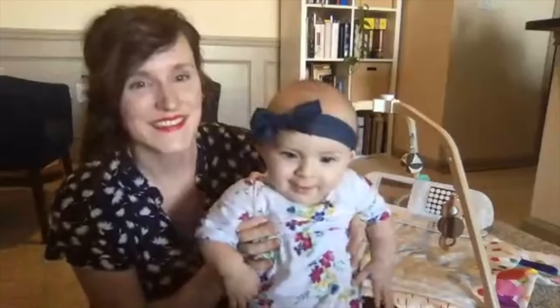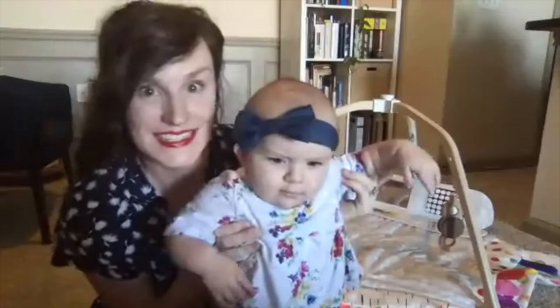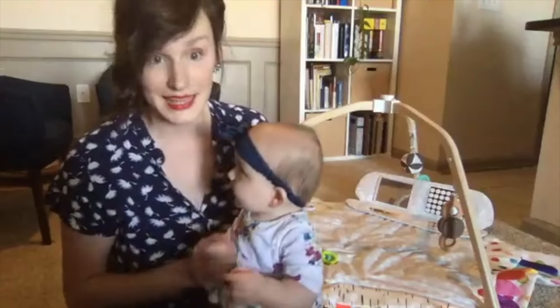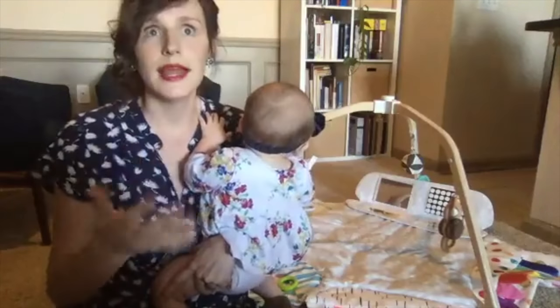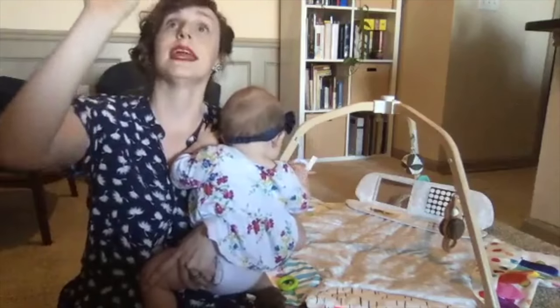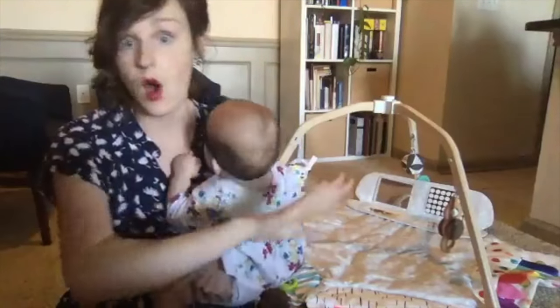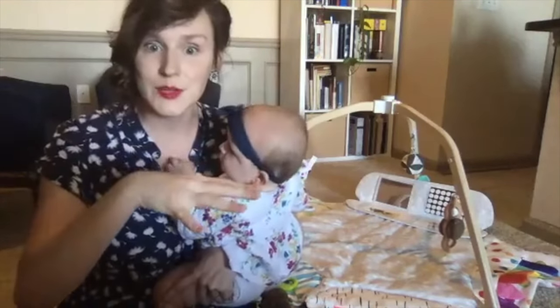Hey everybody! We are here today to tell you about one of our new favorite toys and we're here to demo it for you. It's called the Love Every Play Gym. It's brand spanking new and perfect for ages 0 to 12 months, which is kind of unique for a play gym because play mats or activity centers are usually good for babies when they're on their tummy or looking up in the air playing with toys. This one is designed to grow with your baby from 0 all the way up to 12 months, even through toddlerhood, because they have this fun little tent that you can put on it.